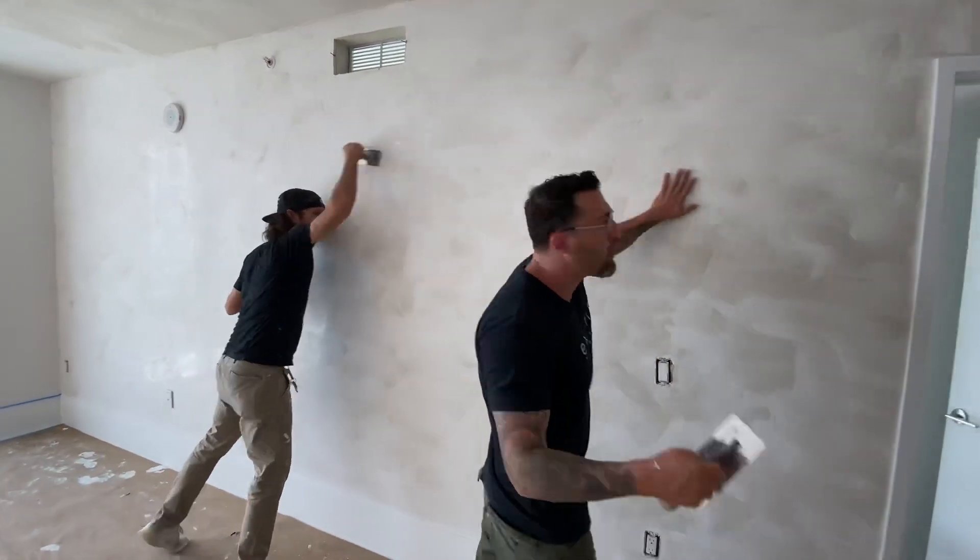This is an old world effect, meaning that we have a texture on the Vintage Plaster. So you're going to have highs and lows on it. So when I put the Silver Pro White to fall into the cracks.